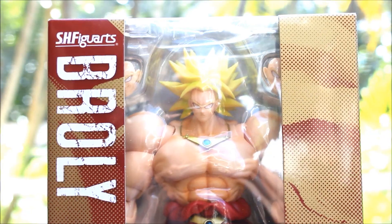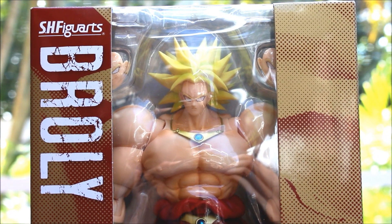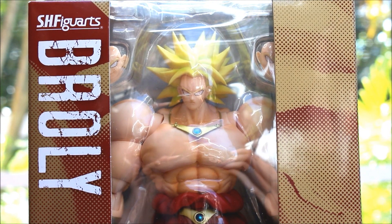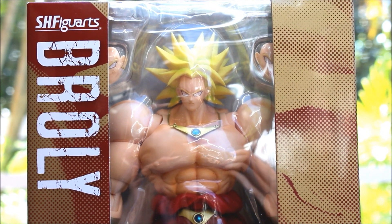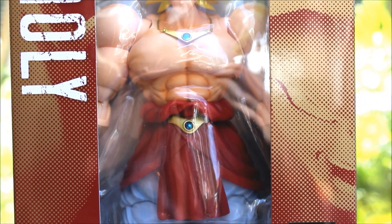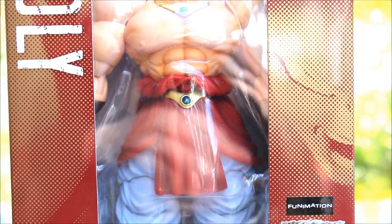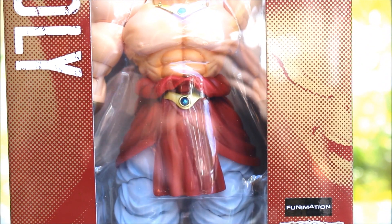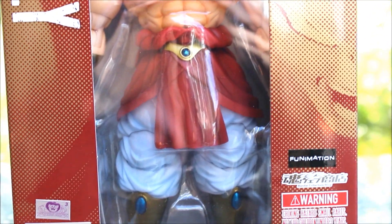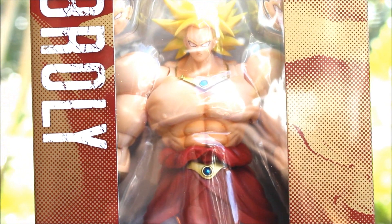So let's start with the box. Taking a close look at the box here - that color scheme. It's a red color scheme as you can see, and you can see Broly inside the box. It says SH Figuarts Broly right there. We see the figure, his face on the side in like dotted form. Funimation, a Toei sticker, Bandai, Dragon Ball Z - and he looks freaking great in this box.